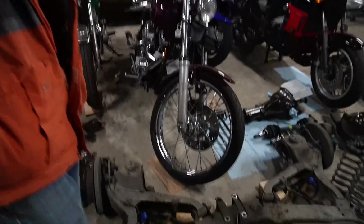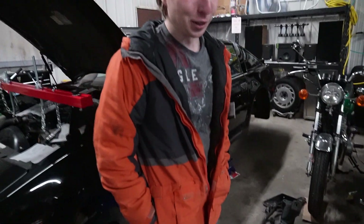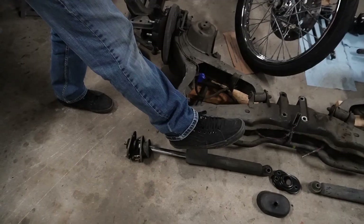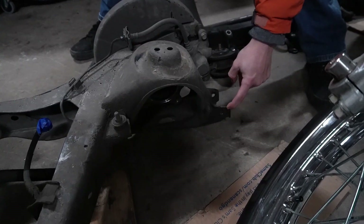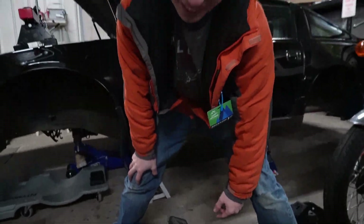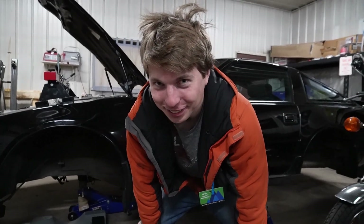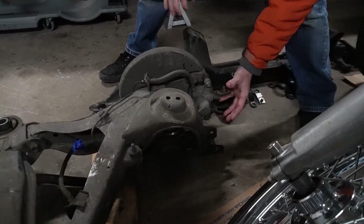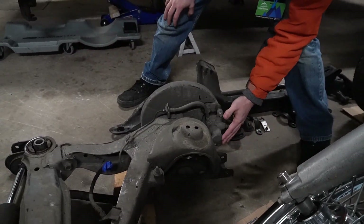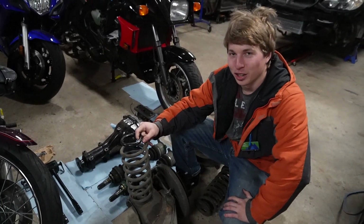Step one is not step one for everybody. I'm going to show you how to take the rear shocks out completely. If you don't want to take the shocks out, just remove the bottom shock bolt. It'll be located on this bracket right here behind the caliper — you can't miss it. The caliper is basically where your wheel is. Follow the shock to the bottom and you'll see the bolt — it's located behind the caliper on each side. That bracket is where your lower shock bolt is.